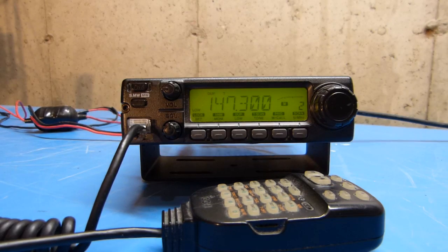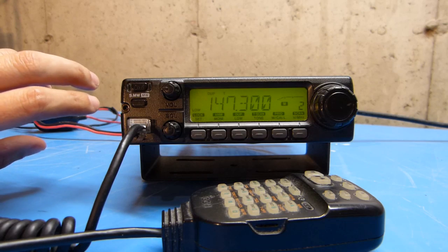Today I'm looking at an ICOM IC-2100H 2-meter FM transceiver. This radio is working just fine — there's no problems with it at the moment. It's something I just picked up at a ham fest recently, and I want to reset all the memories and start over from scratch with my own settings. So I'm just going to quickly show here how to do a CPU reset.